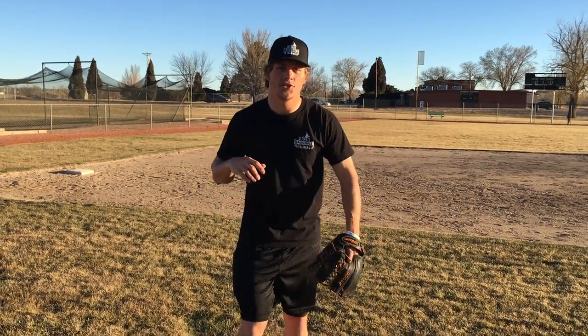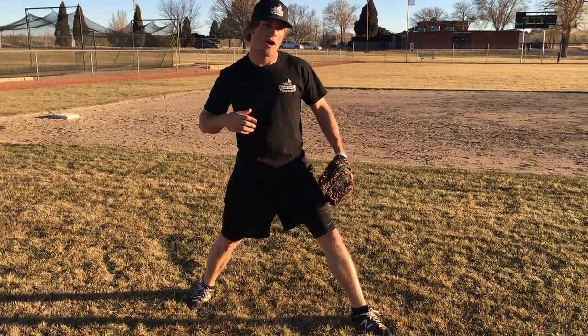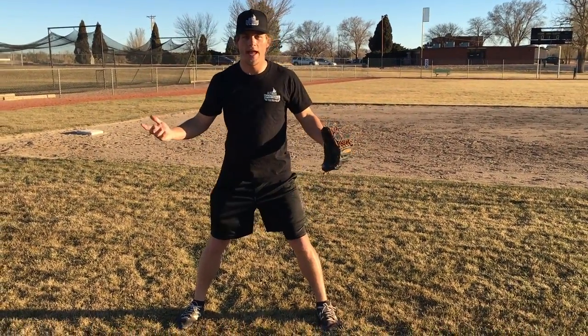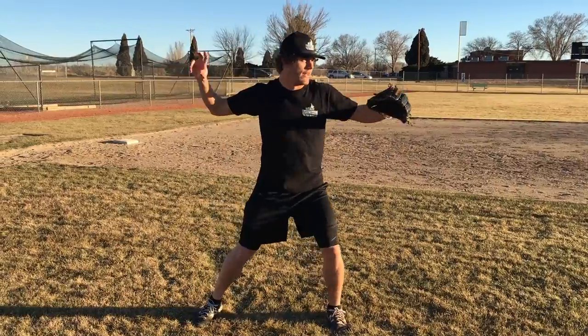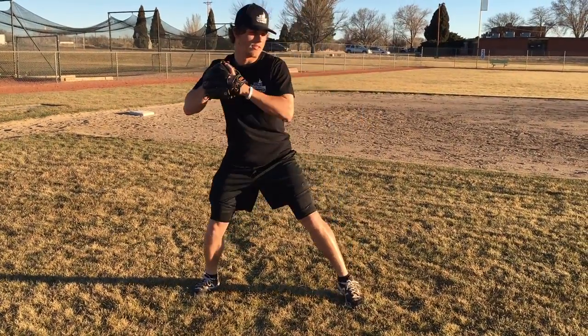The next drill is the rocker drill. The main purpose of this drill is to develop some rhythm and really over-exaggerate getting over our front leg. Again, we want our chest and our upper body to get over our front leg when we pitch — that's what we're going to over-exaggerate with this particular drill. There are two variations: you can start with your hands together like this, or you can start with them already separated. Two different variations — you can try them both. I'll do the hands together first.